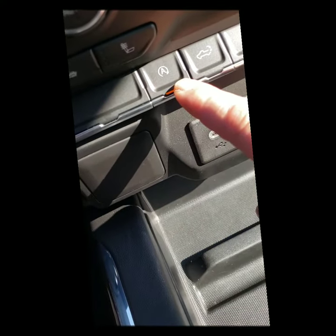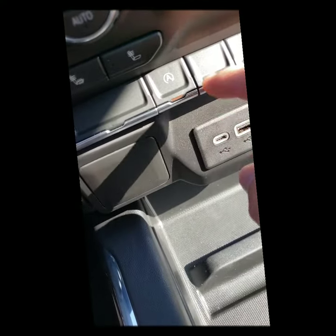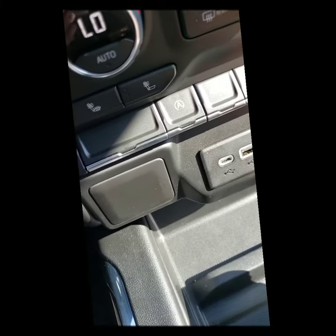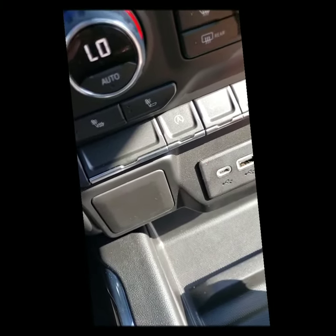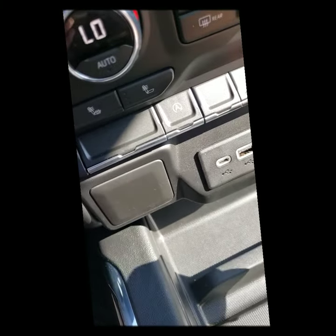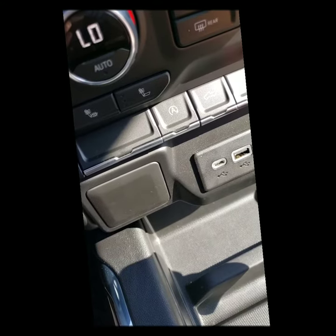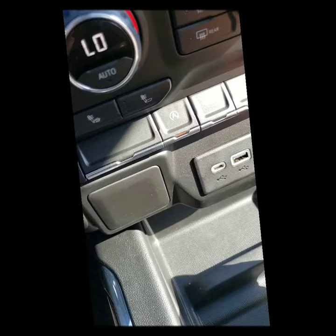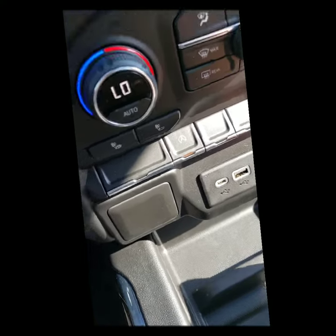Some of the newer models, especially the larger vehicles like this truck, have this button here, and what that does is it overrides the auto stop-start so it won't shut off at a stop. The reason they did that for obvious reasons is some people don't like it. This button is really cool to have — it overrides that feature — but you have to push it every time you start the vehicle.